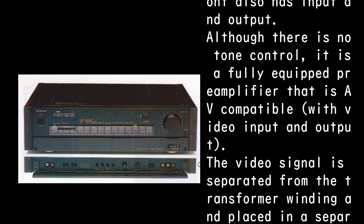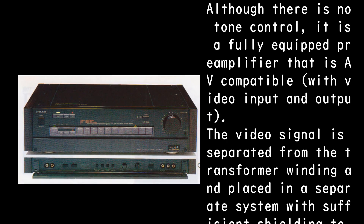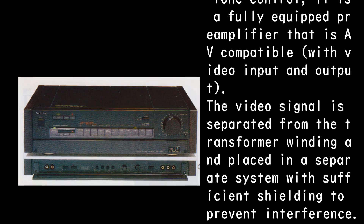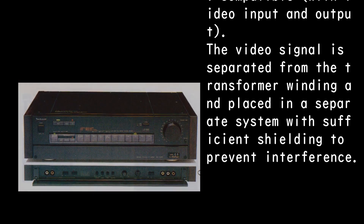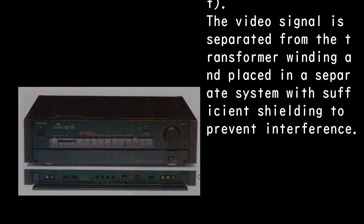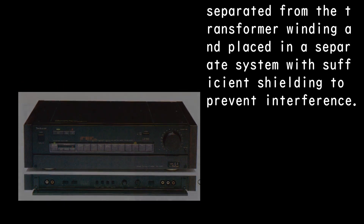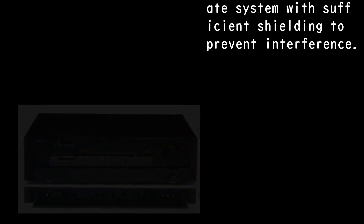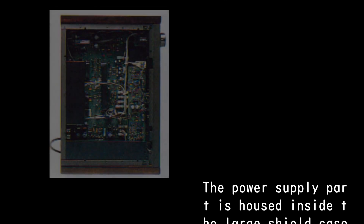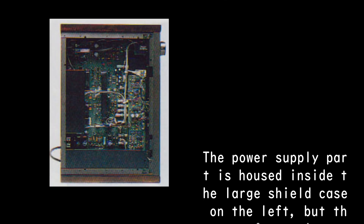The front also has input and output connections. Although there is no tone control, it is a fully equipped preamplifier that is AV-compatible with video input and output. The video signal is separated from the transformer winding and placed in a separate system with sufficient shielding to prevent interference. The power supply is housed inside a large shield case on the left.